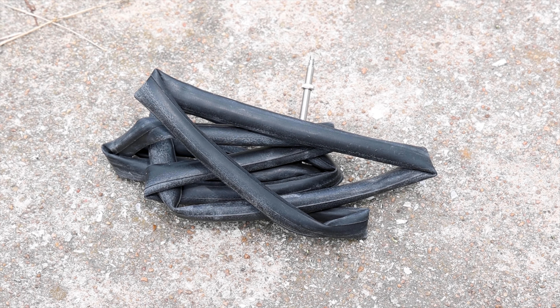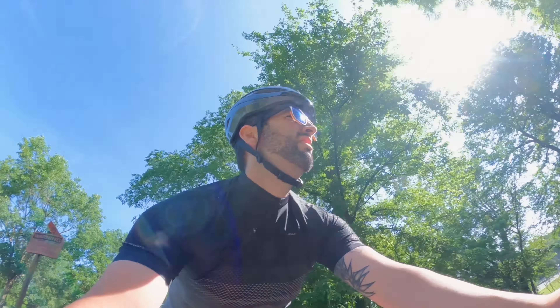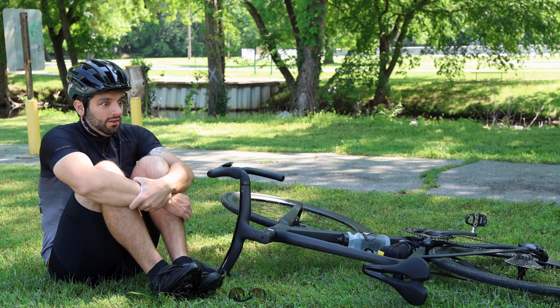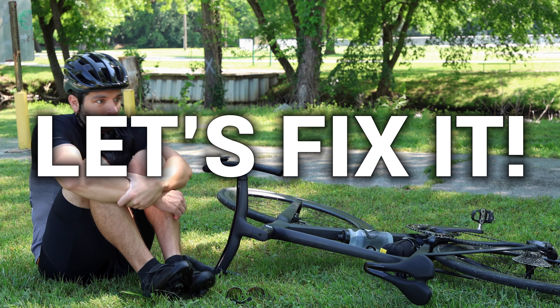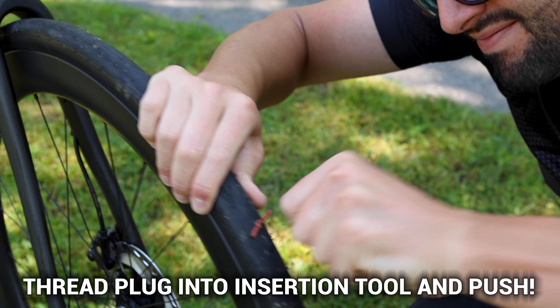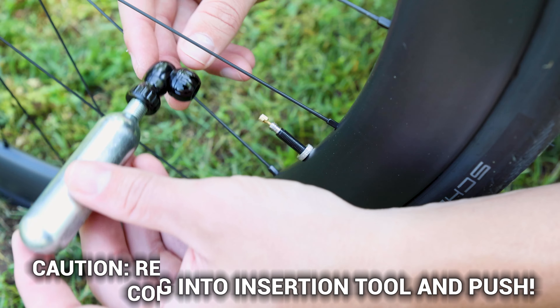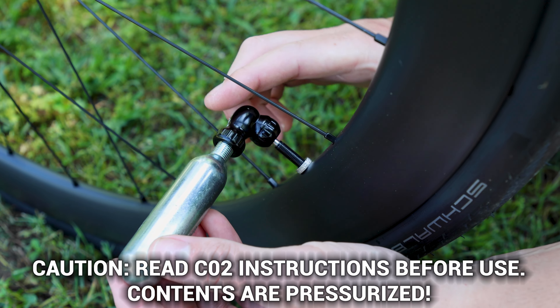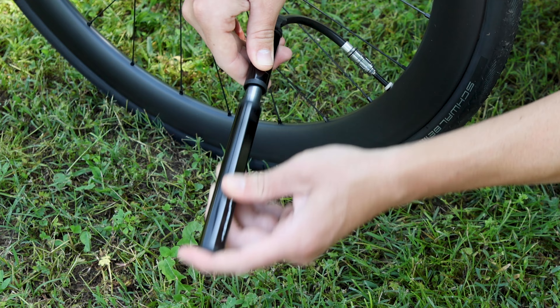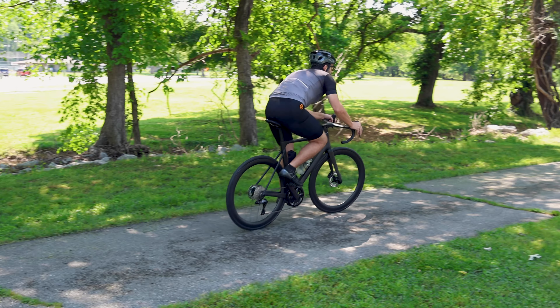Let's start off with addressing a tubeless flat. You're enjoying your ride and you feel the horrific sensation of a tire going flat. Rather than assuming the fetal position on the side of the road until help arrives, let's fix it. We can sort this out by inserting a tire plug — aka bacon — into the tire. Next, use a CO2 cartridge to quickly inflate the tire back up. Finally, use your pump to top off the tire's air pressure and carry on with your ride.